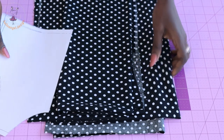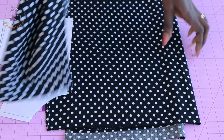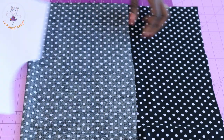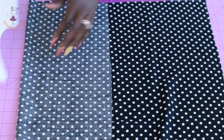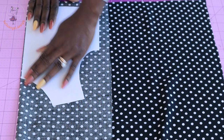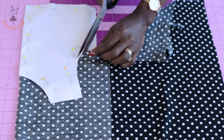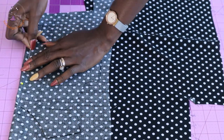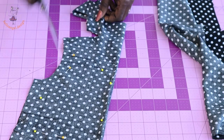Once I'm done I'll cut it out. I've cut out my pattern paper. This is my fabric — you can use any fabric of your choice. I'm going to pin my pattern paper on my fabric. Make sure the fabric is unfolded; I fold mine into two. Pin your pattern paper on your fabric, then go ahead and cut it out. Make sure you are cutting two pieces, because we are not going to line this dress — we're going to use bias binding.